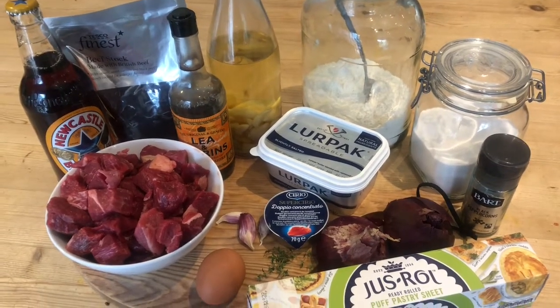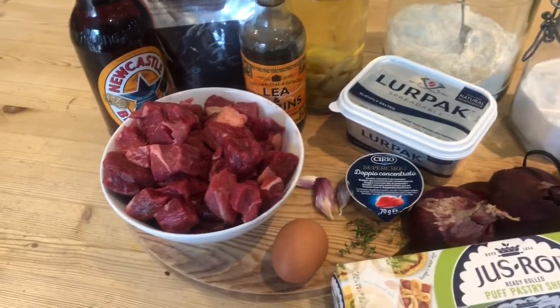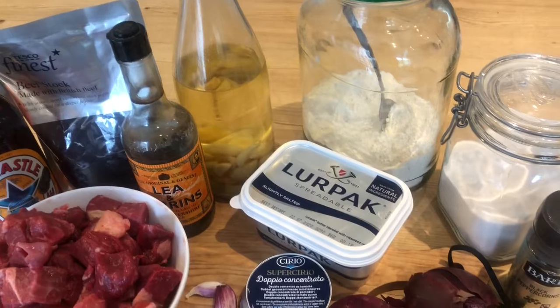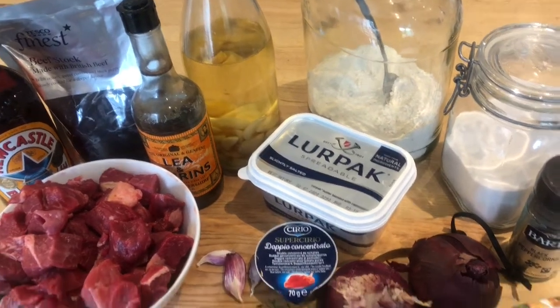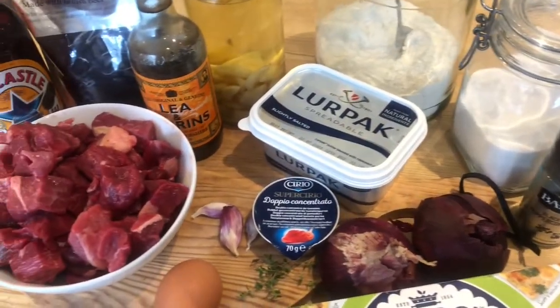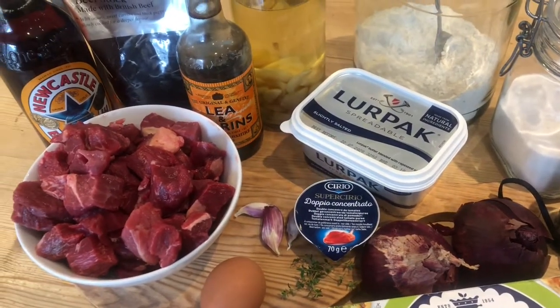900 grams of diced beef, 5 tablespoons of oil, 25 grams of butter, 2 onions, 1 tablespoon of sugar, 4 garlic cloves crushed, and 300 millilitres of beef stock.